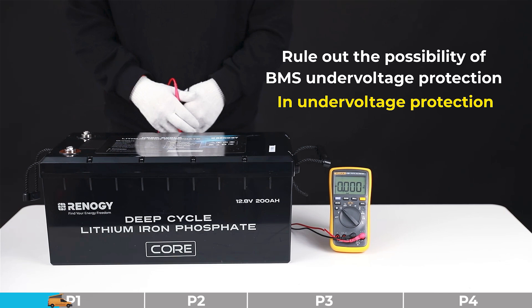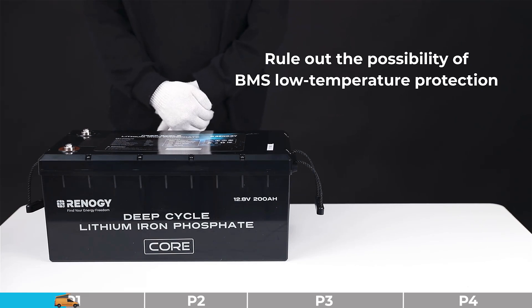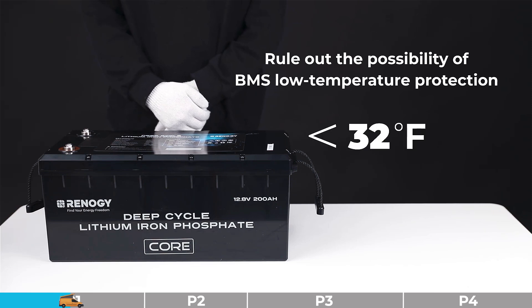If the battery is not in under voltage protection, please proceed to the remaining steps. Troubleshooting step number two: we need to rule out the possibility of BMS low temperature protection. Please confirm whether the ambient temperature of the battery is below 32 degrees Fahrenheit. If yes, the battery is in BMS low temperature protection — please take corresponding measures. If no, please try the remaining steps.